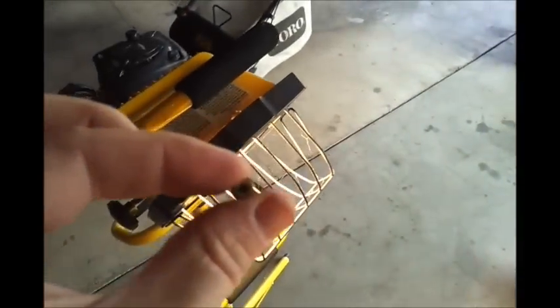I got the main jet out. You can just barely see light through it — there's like a clear coating in there. It's super restricted in size. So I'm going to go clean that up just with a needle or whatever I got, and we'll put it back in. And maybe this thing will run.